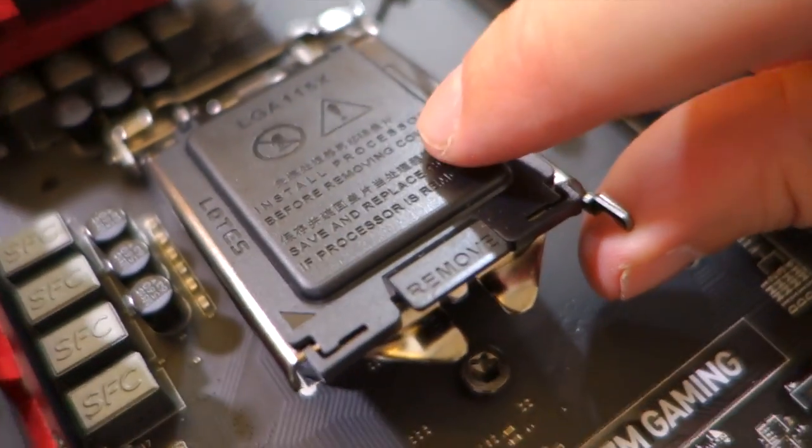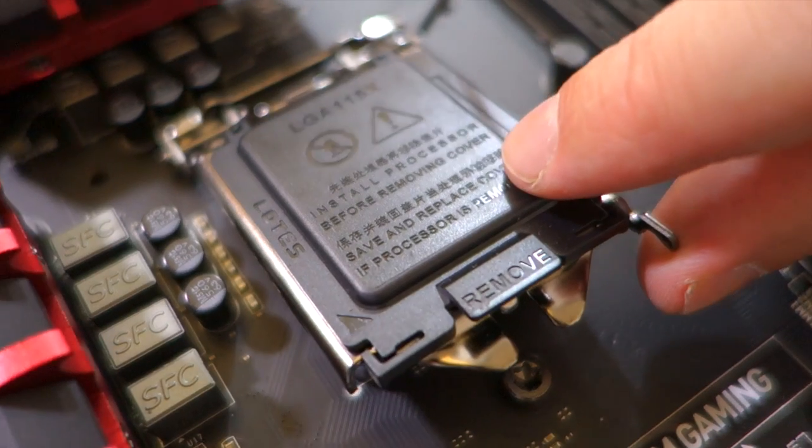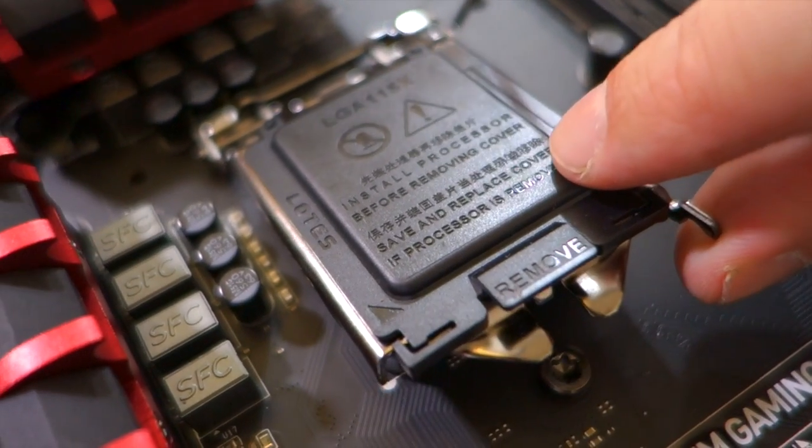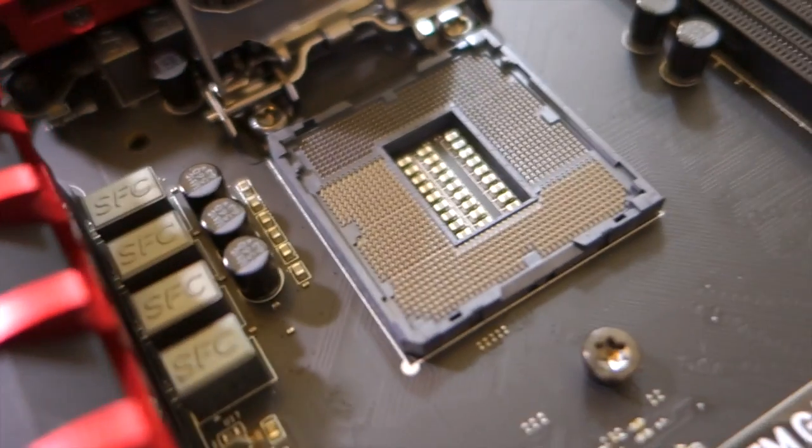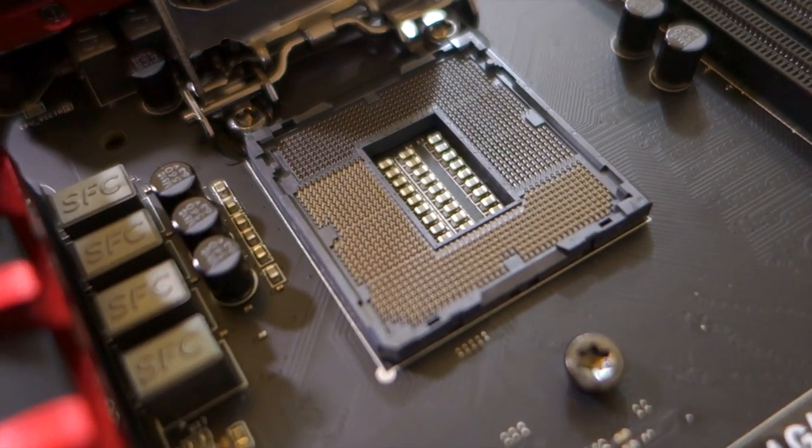Keep that plastic cover. Don't throw it away when you're done, because if your motherboard ever has to go back to the manufacturer for warranty, you'll need to send it back with this cover so the pins don't get trashed in shipping. And if they get trashed in shipping, they're probably not going to help you with a warranty.